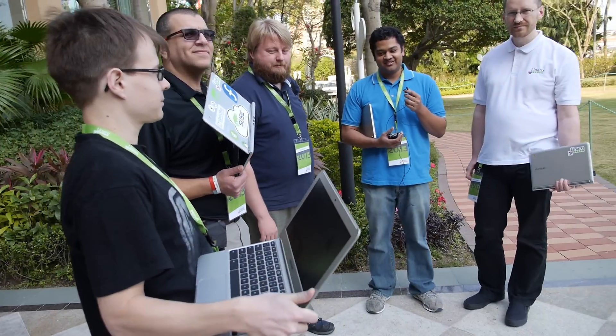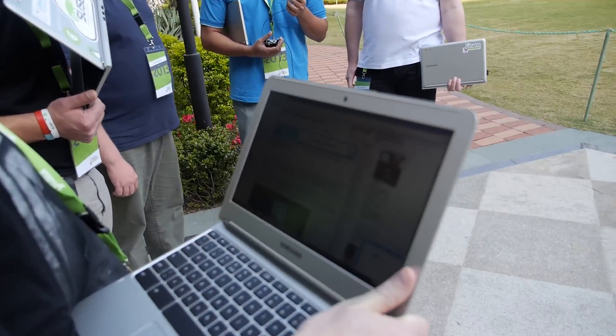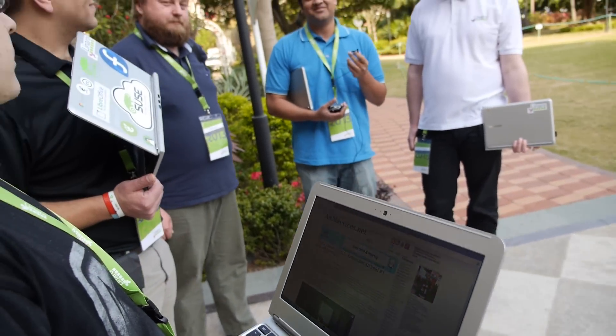Does it make you happy that this is the most-selling device on the biggest platform? Yeah, it was great. I saw a random guy with his wife in the airport in San Francisco using one, and I was very happy about that.